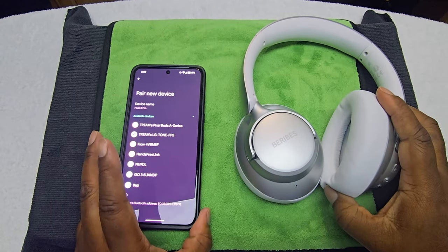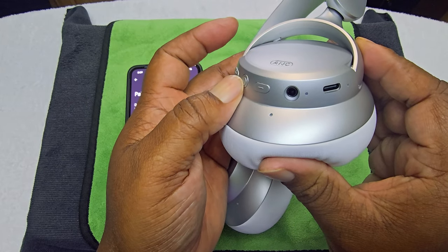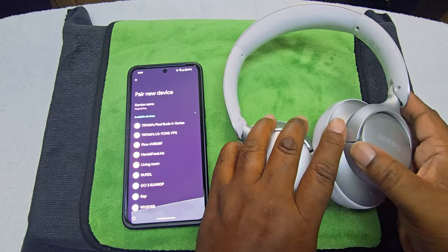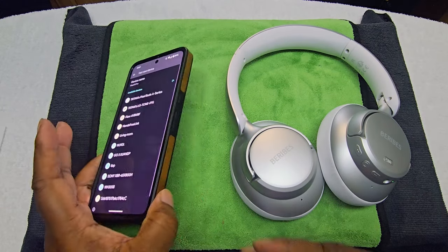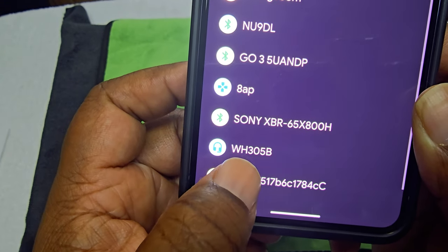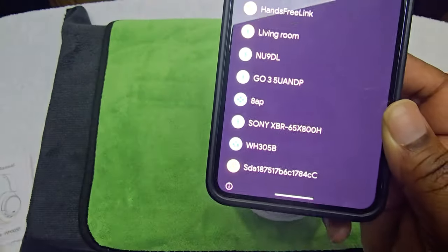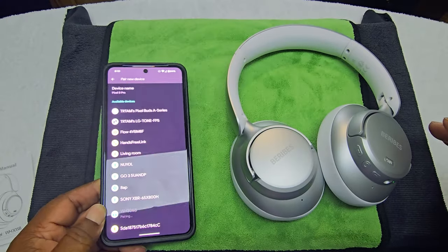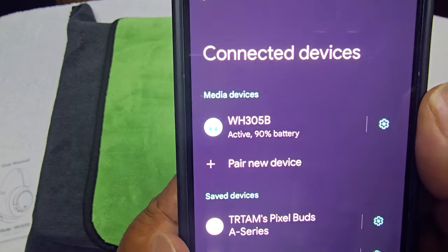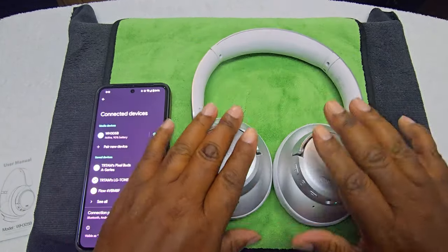Got the Pixel 8 Pro out. We'll go ahead and turn them on — it says 'power on' and you can see it's flashing. The name won't come up automatically so you have to match it with the number — WH305B. We pressed that, it says 'pair,' and it paired successfully. It comes with 90% battery life out of the box.